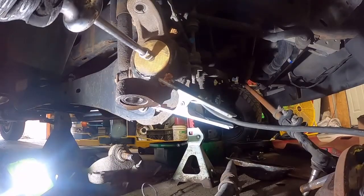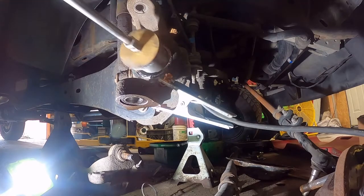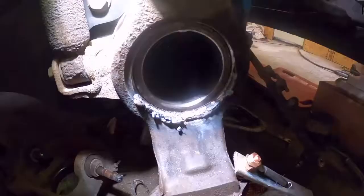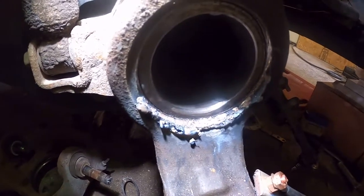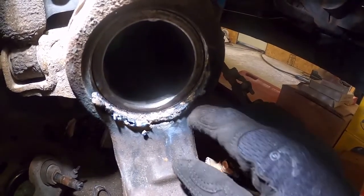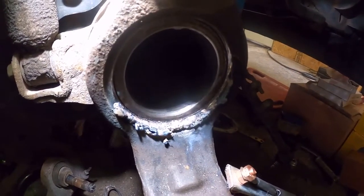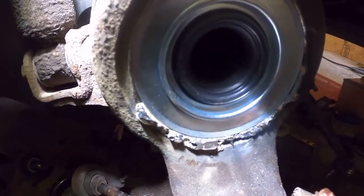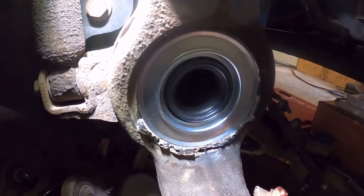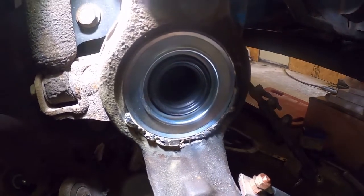I'm gonna thread the slide hammer in here and pop it out and we'll see what it looks like. It's not a hundred percent perfect but it's gonna fix our problem — it's definitely gonna hold our dust seal in there. I'm gonna fill a couple little spots and grind it smooth, but that's gonna fix it. You can see how well it fits, it doesn't fall out, it's actually in there. That fixed the problem and saved us from having to buy a very expensive axle from Ford. We're on the home stretch now.